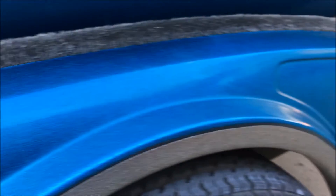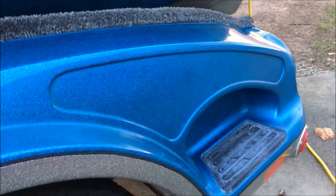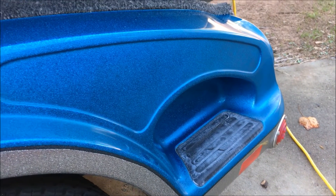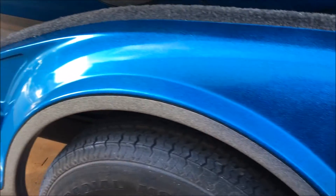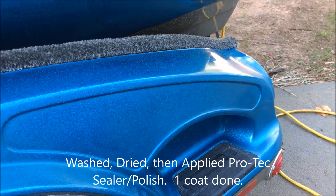Overall it's done a really good job. Now the instructions say I'm supposed to wash this with their boat wash, let it dry, and then come through and apply their sealer. So I'll get you guys a video after the sealer's on, but right now it's looking pretty good.